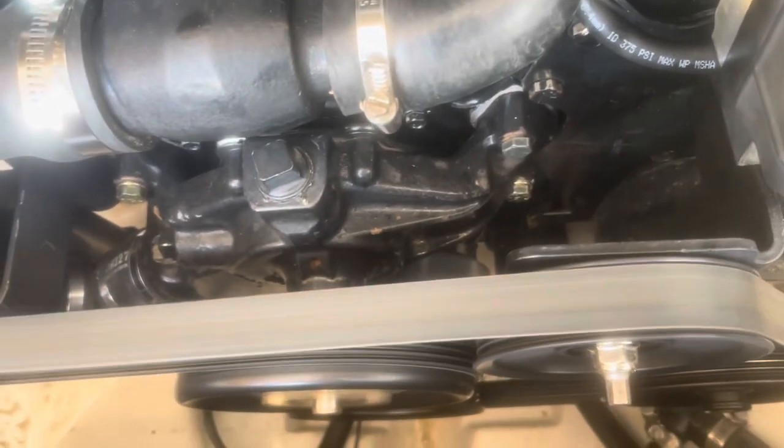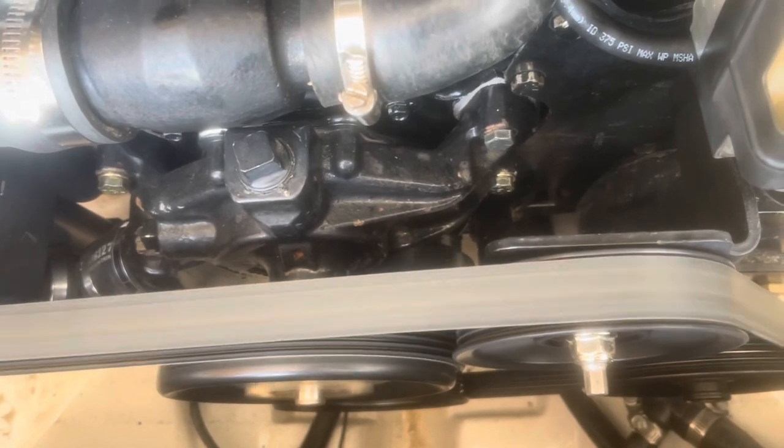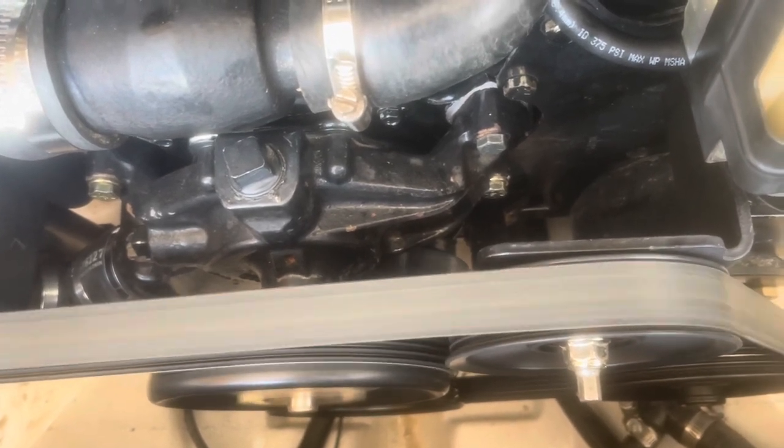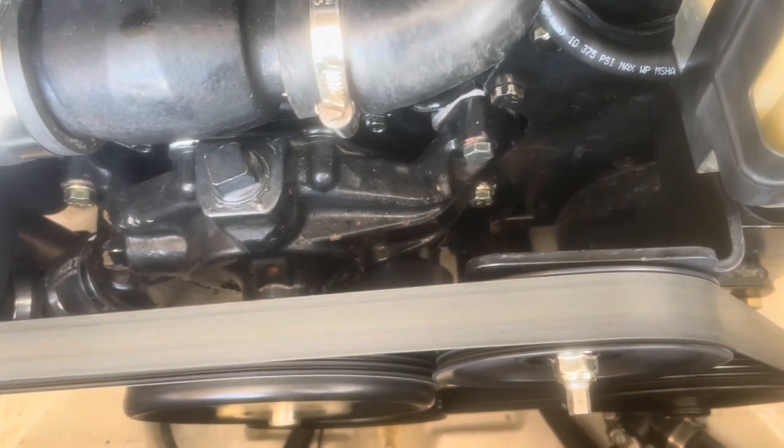I've already done this engine. It's too bright outside to really show the timing marks clearly, so I'll refer you to another video for how to actually use a timing light. Thanks for watching — subscribe to the channel if you find the videos helpful.